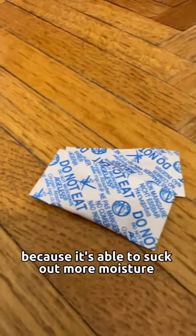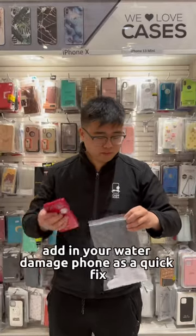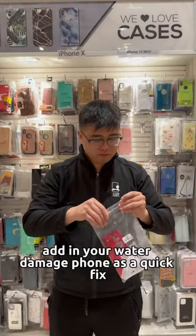What I do recommend is using silica packets to dry off your phone. They can be found in beef jerky packets or shoeboxes. This little thing is much more effective because it's able to suck out more moisture. Get a whole bunch of them, put them in a little baggie just like this, and add in your water-damaged phone as a quick fix.